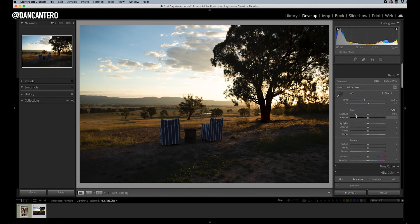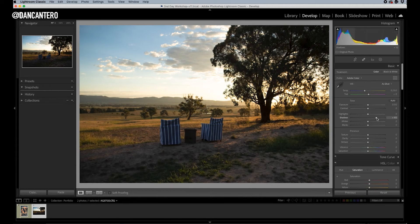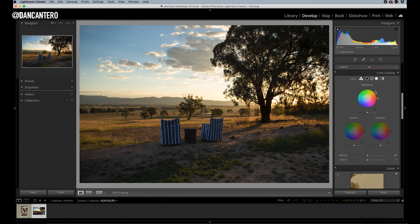Now let's see how we would use exactly the same technique on a landscape photograph. This is straight out of camera — everything is set to zero. This is in a place called Mudgee in New South Wales in Australia, taken probably four or five years ago. I want to bring up the shadows just a little bit so we can see what we're working with, and then bring the highlights down a little bit because I really want to capture that sky. The sky looked a lot more yellow than it looks here, so I go down to the color grading section and for this one I'm probably just going to work with the highlights, dragging pretty much all the way to yellow.